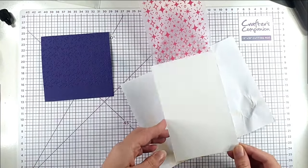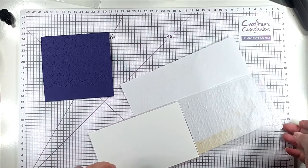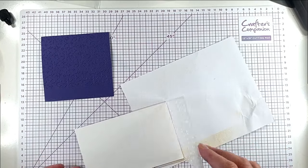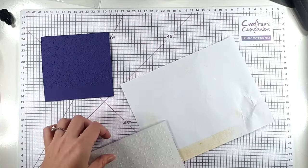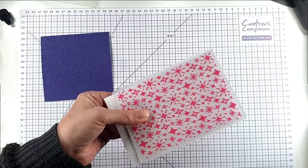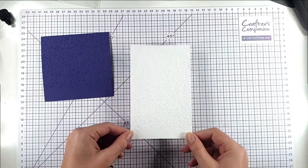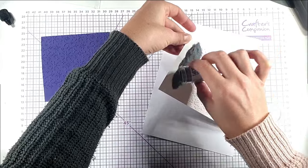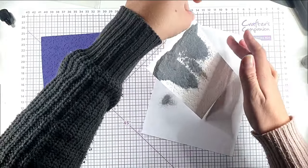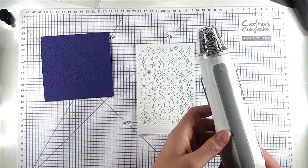So then I'm going to pop my paper in — we're doing the debossing version of this technique now, but I'll also show you the normal embossing version later on as well, so you can see both sides. It's a really nice effect on both sides. So I'm going to pop that through my die cutting machine as usual. Now I've got sticky ink on the deboss side, so I'm going to sprinkle on some silver embossing powder — this is the super fine polish silver from WOW — and then I'm going to heat that up.